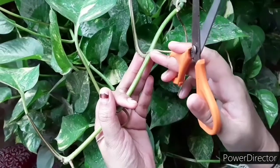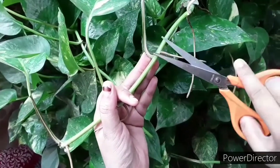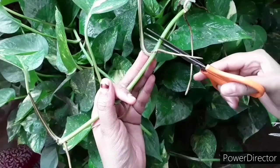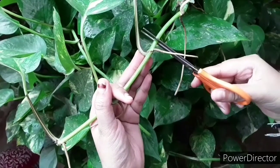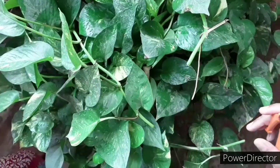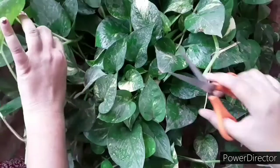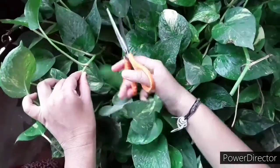Now let's see the stem cutting process. You have to select the node in the plant. The node is the place where two stems joint. Just below the node, cut the stem using scissors. By doing this, the growth of the money plant will not be affected, and it also helps the stem to propagate in water.